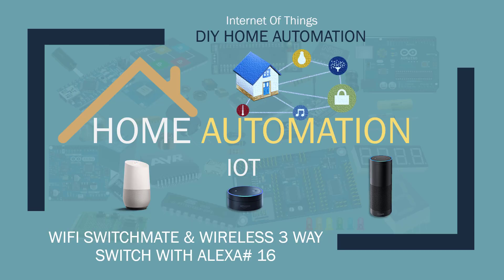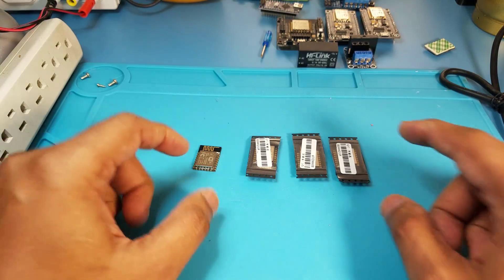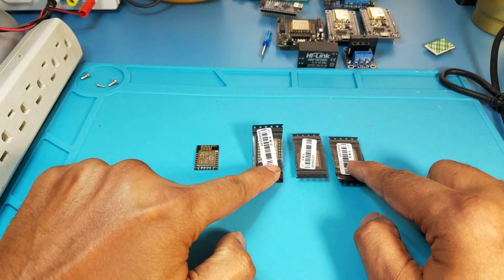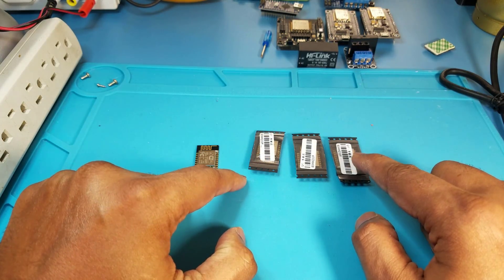Today we're gonna be doing a special tutorial for people who do not like to work with mains 110 and 250 volts, and converting your switches to three-way or four-way switches. We're gonna be doing a Wi-Fi switch mate without working with wires, and we're gonna be controlling it from our cell phone and Alexa. In this tutorial I'm gonna be giving away three ESP8266 E12 chips.